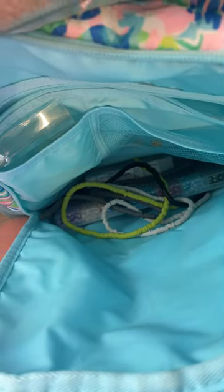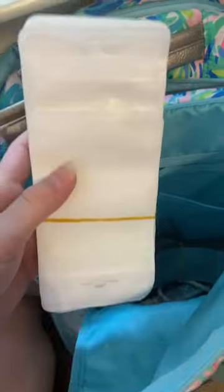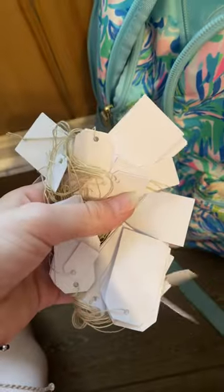I might move this stuff — yeah, I moved it. Some extra stickers, hand sanitizer, some little container, bags, bubble mailers just in case, string, index cards, price tags, might need some tape, stuff to write with. That might be all for that pocket.